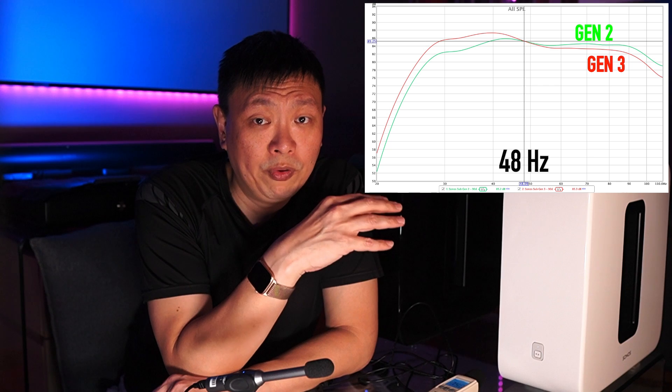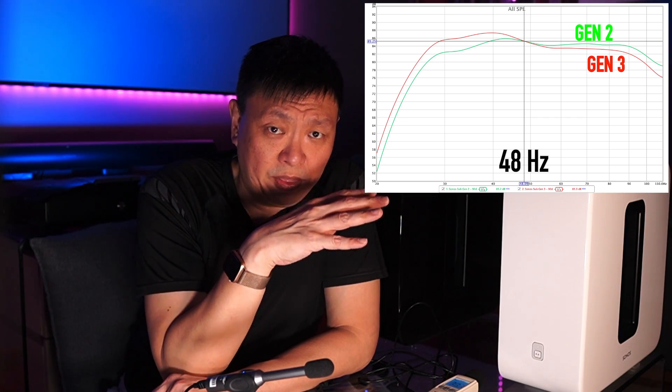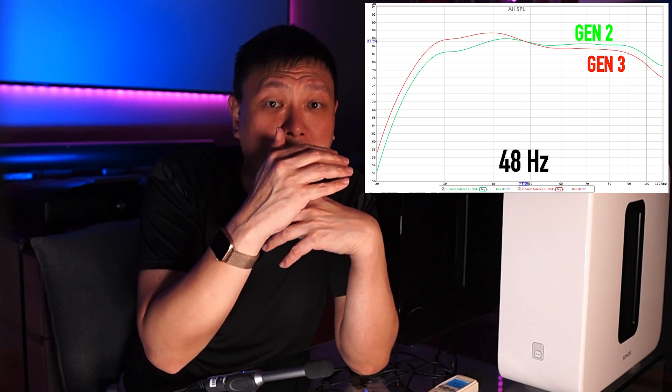What a sub needs to do is provide power at the lower frequencies to any speakers you pair it with, and these results show that the Sub Gen 3 will do that better than the Sub Gen 2, at least on paper. If you think about the recent issues reported with the Sonos Arc in terms of handling bass, the Sub Gen 3 will take those problematic frequencies away from the Arc and channel them into itself — and it will do it better than the Sub Gen 2 can. Above 48Hz, the Sub Gen 2 overtakes the Gen 3, giving about 1 to 2dB extra in output. But that higher frequency range is where the main speakers begin to handle, so you technically don't need the extra power there already.